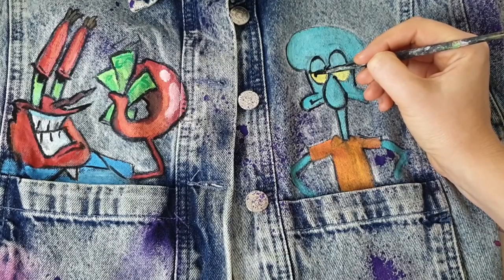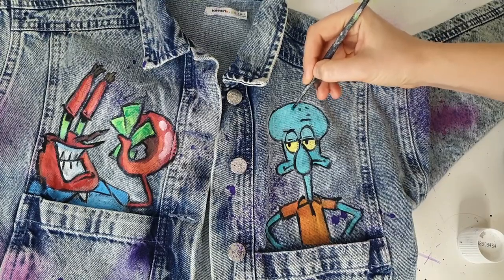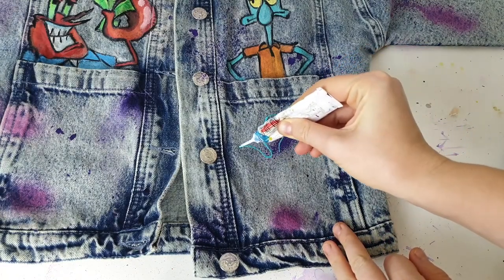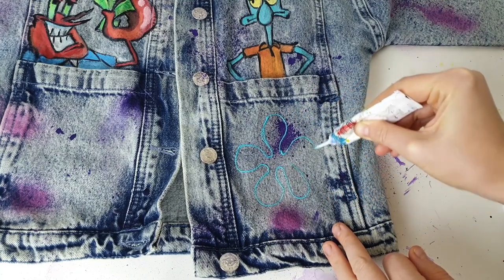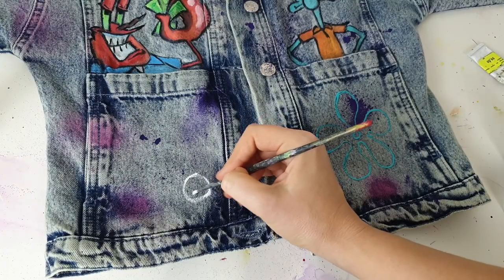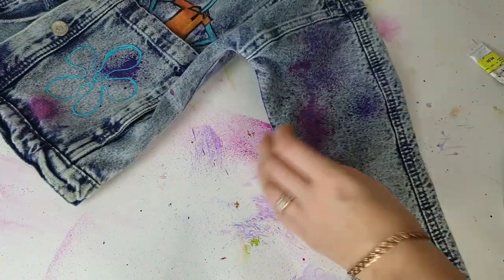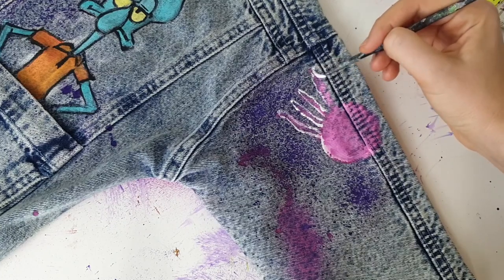Here I'm creating a small interaction between characters by painting eyes looking toward another character. On the pockets I'm repeating elements from the back side to connect front and back. Just putting a bunch of characters from the same movie on a jacket isn't enough — you need to connect them all in some way. I'll cover more design tips in a future video, so stay tuned. I'm also connecting the back of the sleeve with the front of the sleeve.